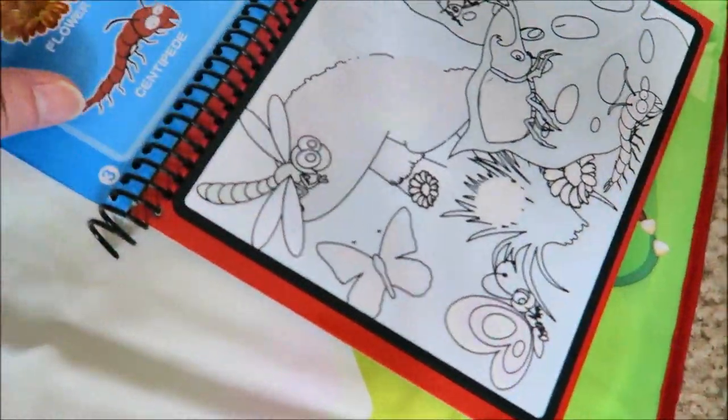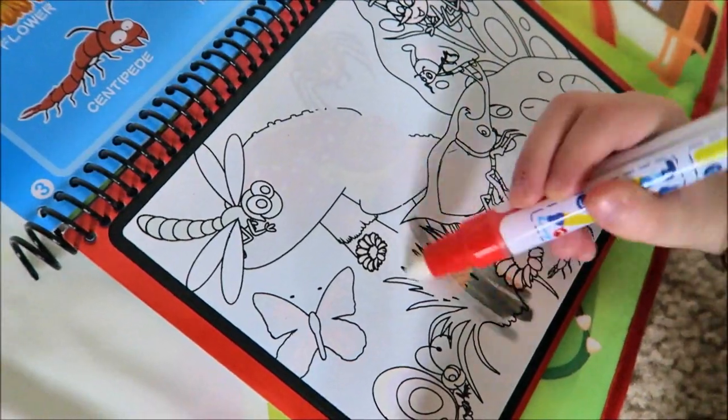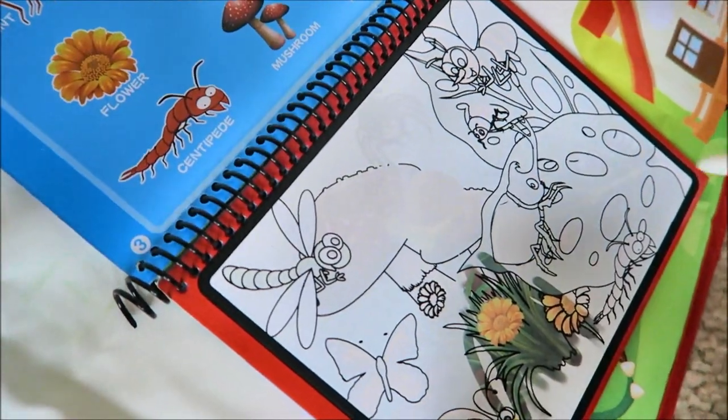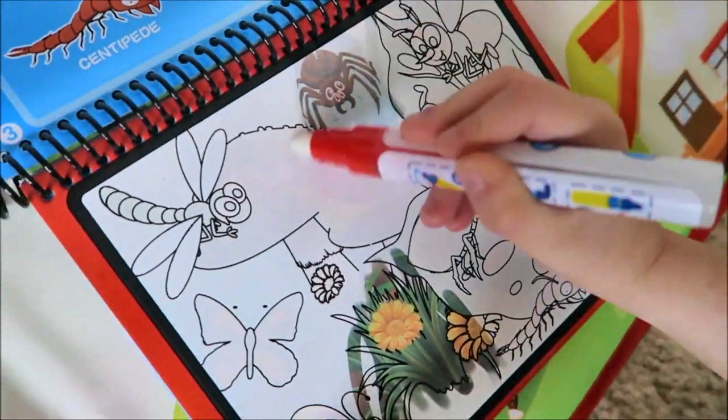I need to find a spider. Can you see a spider? Is that the spider? No, that's a flower. Do you see it up here? Is that a spider? Found the spider! Good job.